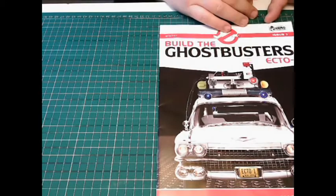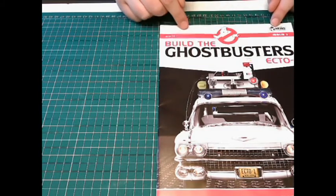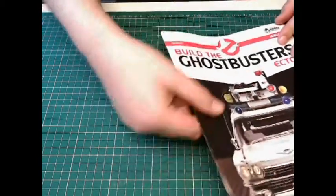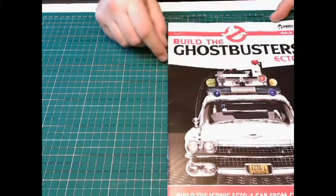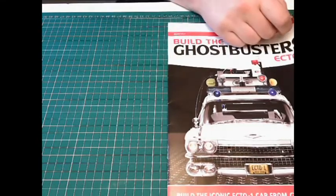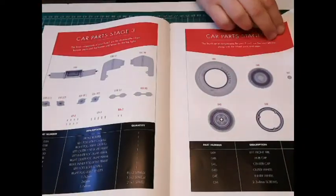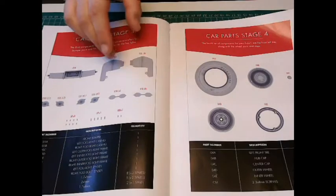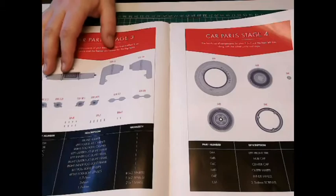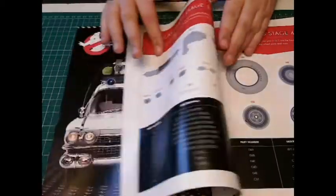Let's have a look at the magazine. I must admit I thought this was a mistake because it only came with one magazine — I'm thinking, where's issues four, five and six? But this is now monthly, so this one magazine is telling me what I need to do for the next four issues, which I've never heard of before.